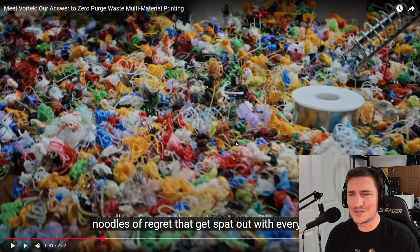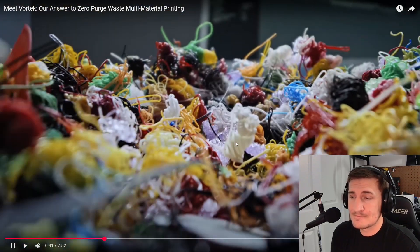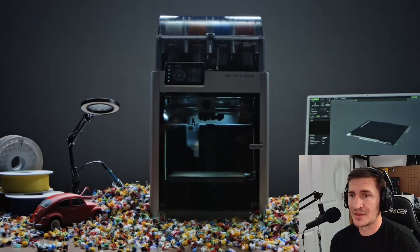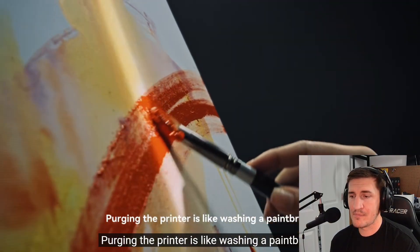He said 'noodles,' but there's no way — it's poop. You can't convince me or the community to call it anything else. You should have done that before we named it poop. It is poop, call it what it is. It's wasteful, it's time-consuming, and it's a problem that plagues every player in the industry.